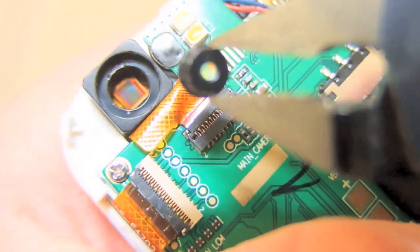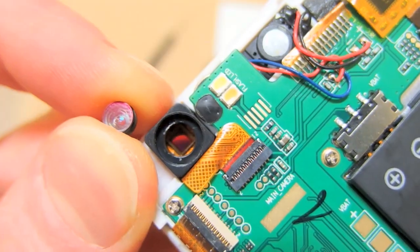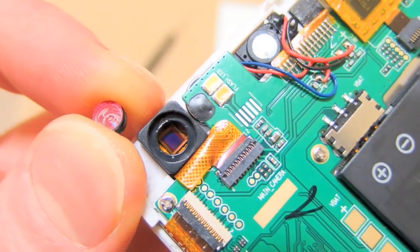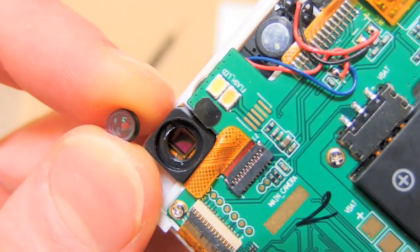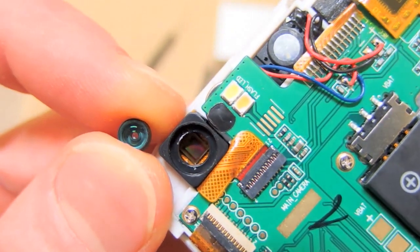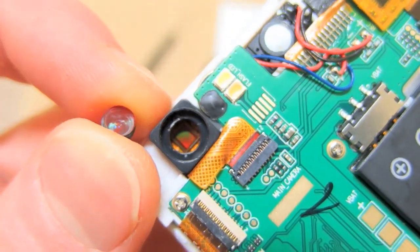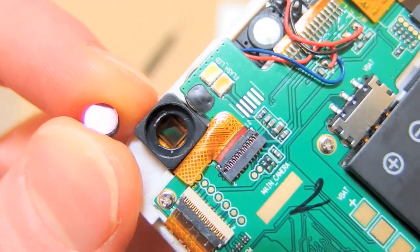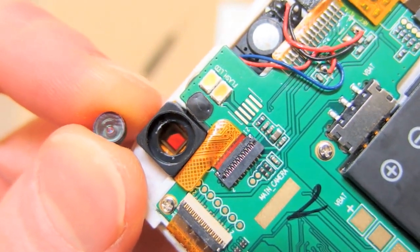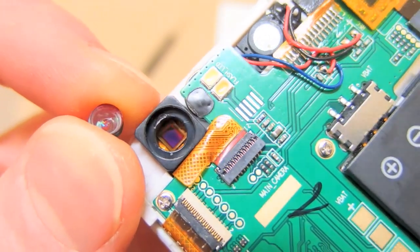Under the lens you can see the CCD or CMOS chip. By the way, this is a fake iPhone which has a focus-free camera, which is crappy. It cannot do macro or close-up, but on the other hand it's very simple and easy to modify. This version has the filter on the lens, not on the chip.